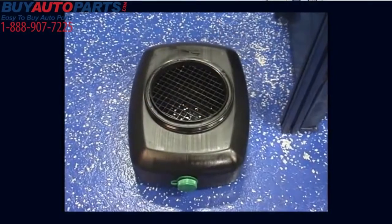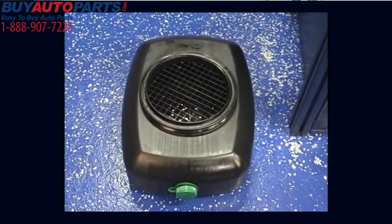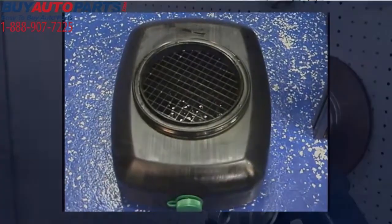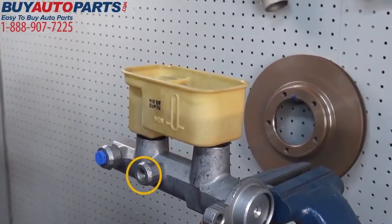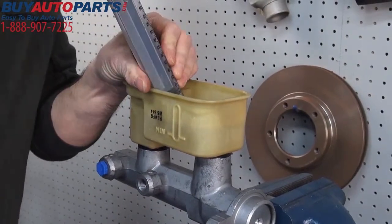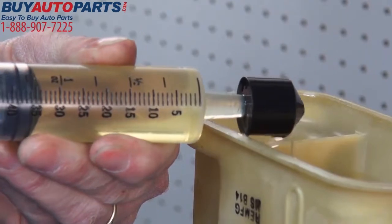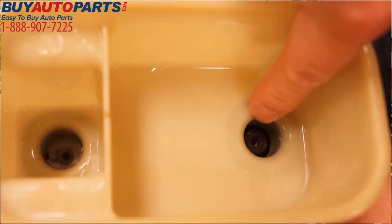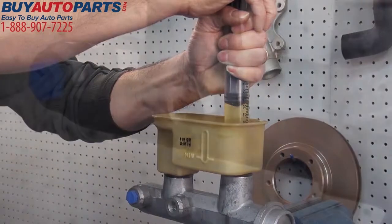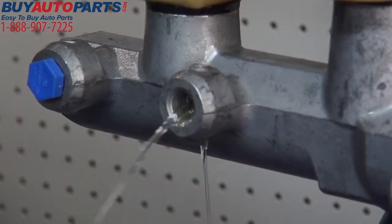Next, place a drain pan under the master cylinder to catch any fluid that's expelled during the bleeding process. Then remove the protective caps in the primary brake line port and fill the reservoir with fresh, clean brake fluid, at least halfway. Draw some fluid into the syringe and then purge the air from the syringe. Starting with the primary inlet in the reservoir, inject brake fluid until clear, non-air rated fluid flows from the primary brake line port.